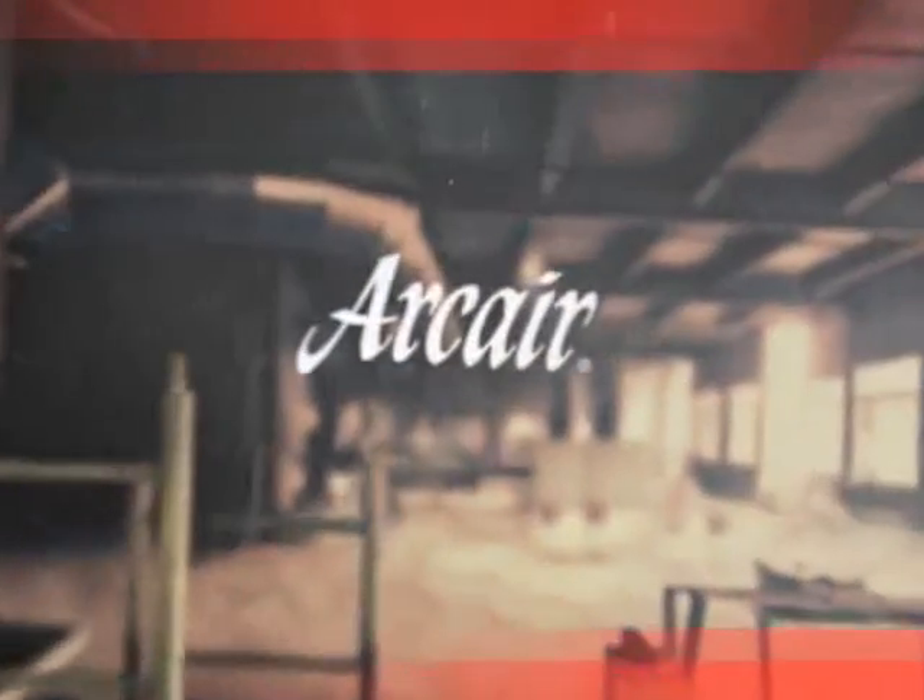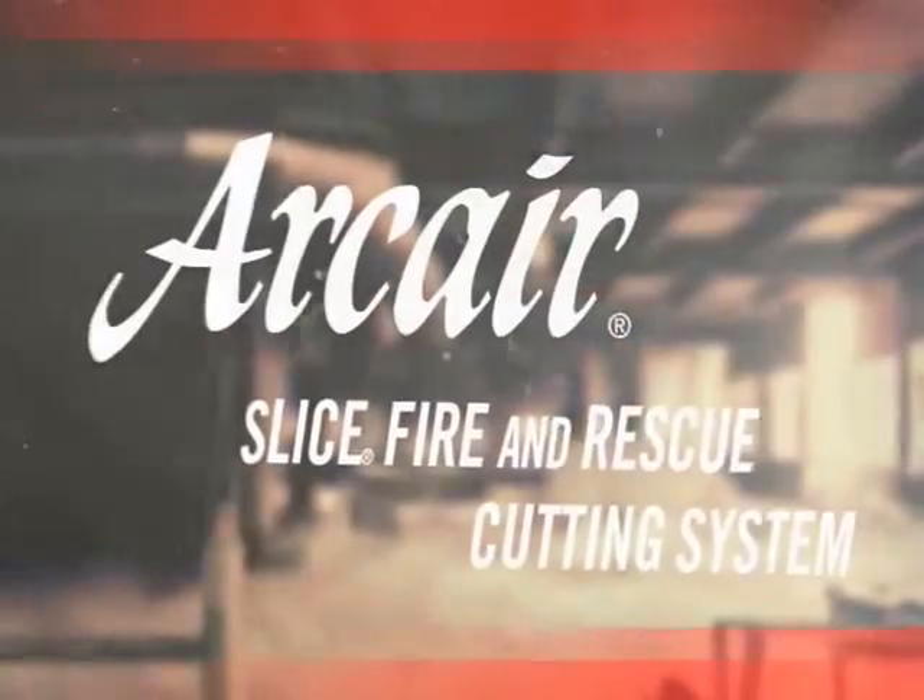When seconds mean the difference between life and death, trust the Arc Air Slice Fire and Rescue Cutting System for forcible entry or victim extrication. No cutting tool stands up to the Arc Air Slice Bag.